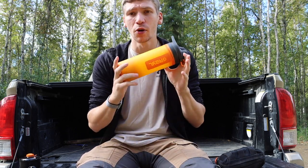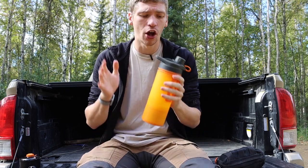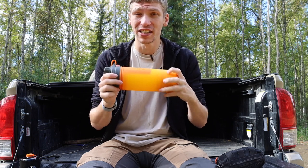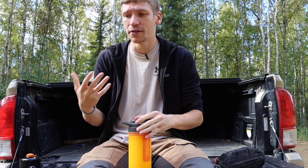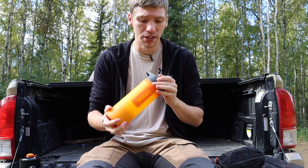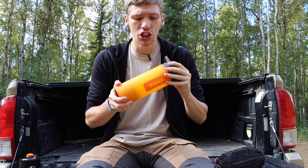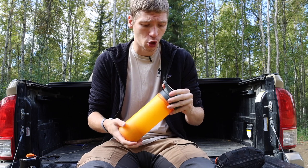Whether you get the larger version or the smaller GeoPress, they are really fantastic options. The water filter on these is actually pretty solid — it does a lot more than just your standard water filters. It does remove chemicals and viruses as well, if I remember correctly. That's pretty cool.